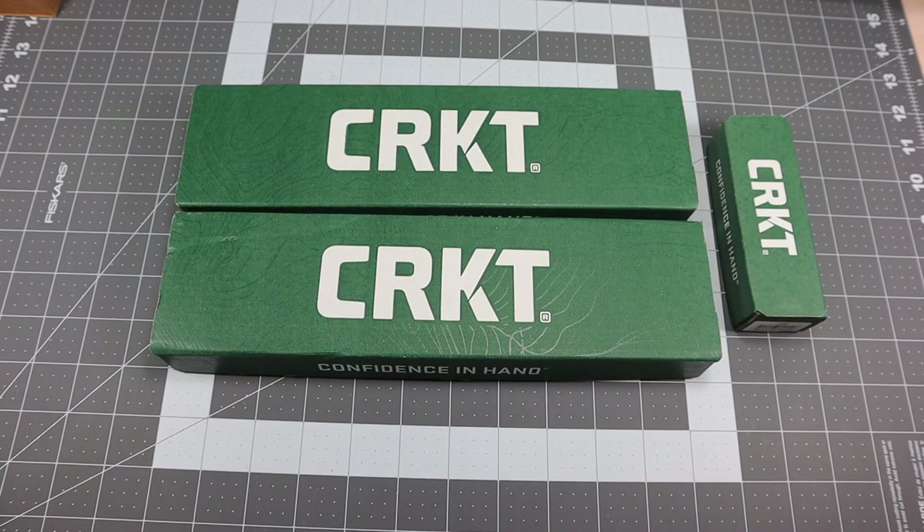Hey guys, I got a new video for you today and we're going to be looking at three new knives from CRKT. I had an opportunity to check them out a couple weeks ago at SHOT Show in Las Vegas. I want to go ahead and show them to you guys, but I will also be comparing them to three existing knives from CRKT that I feel are either very similar, pretty much exactly the same, or somewhat along the same lines, so you guys can make some comparisons if you already own the existing ones or if you want to purchase the new ones.